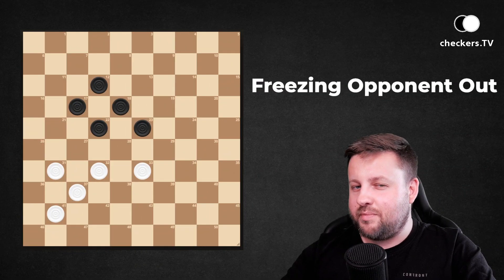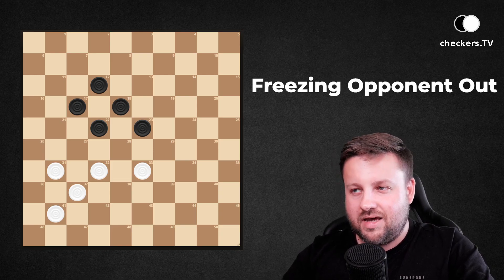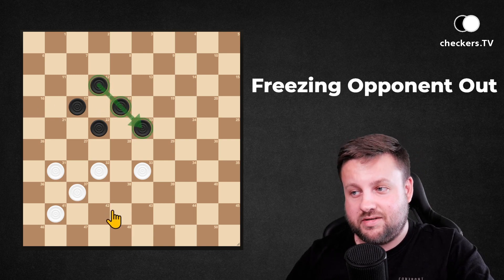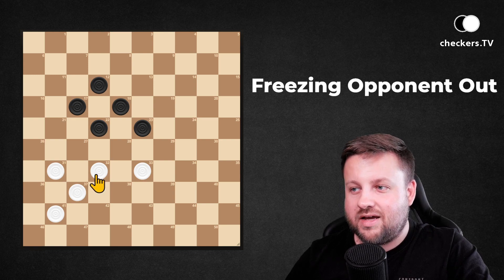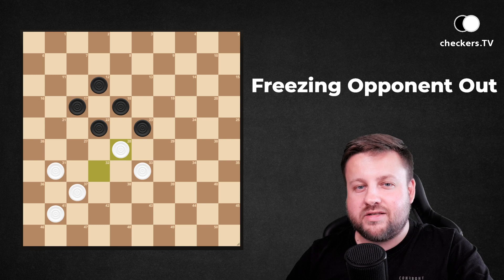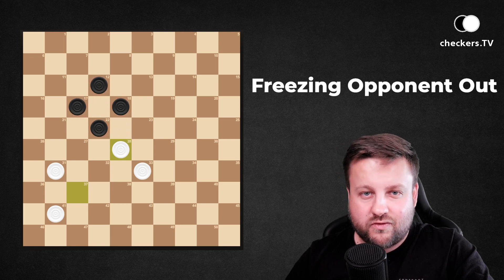The last example of freezing your opponent out is to use an exchange. In this example dark pieces have built a strong formation of three pieces, but white pieces have one as well. White pieces, being on the move, can use it to make an exchange with 32 to 28. It breaks the structure of dark pieces' formation, and after this exchange there is only a diamond standing with no good move for dark pieces.